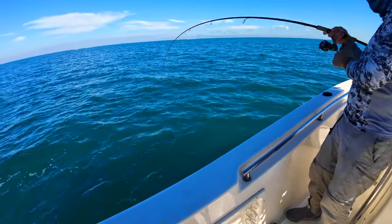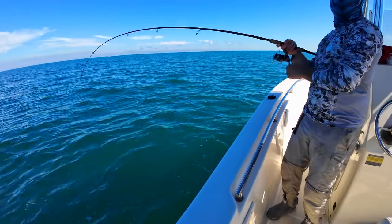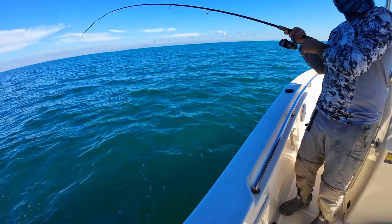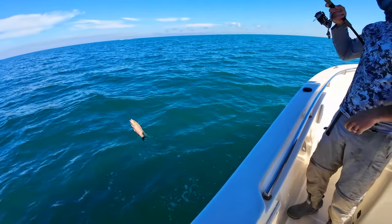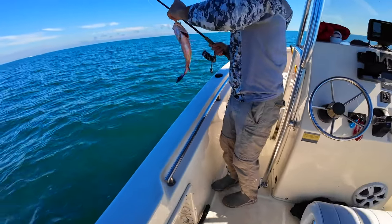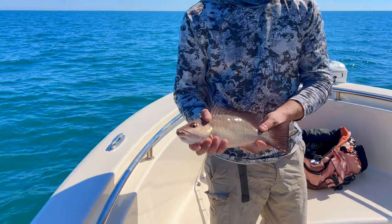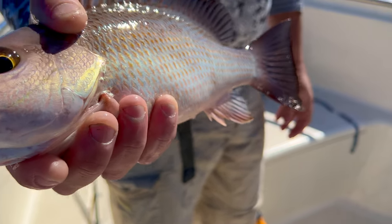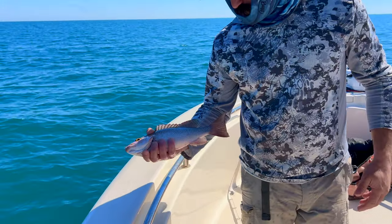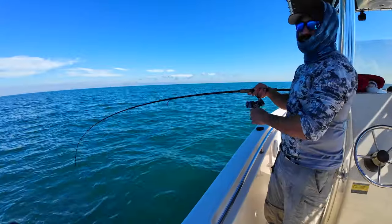Bill's got them on the jig — oh, nice mang! They're getting bigger. Alright guys, we got another nice mangrove snapper in the mix. We're just staying on them — it's been a steady bite. We're trying to make the yellowtail jigs work; we're in a little deep of water, but there he goes to the bottom.